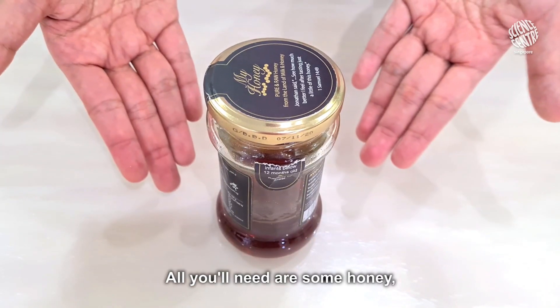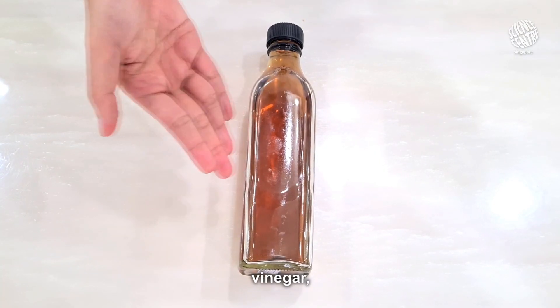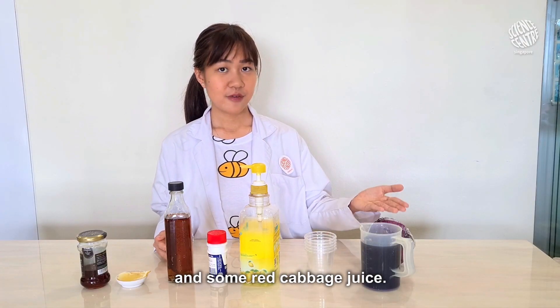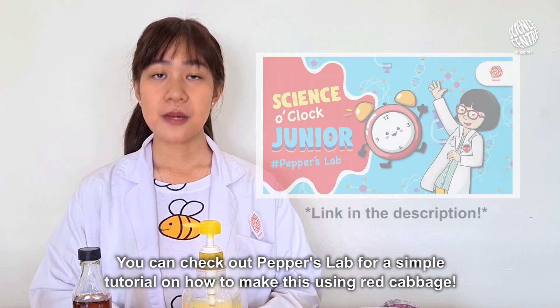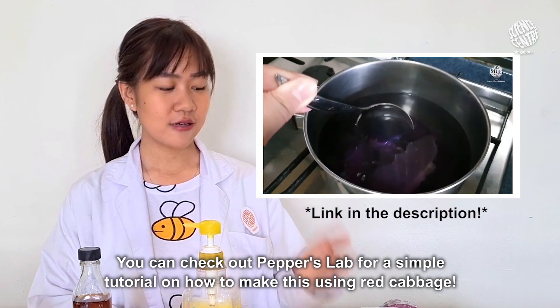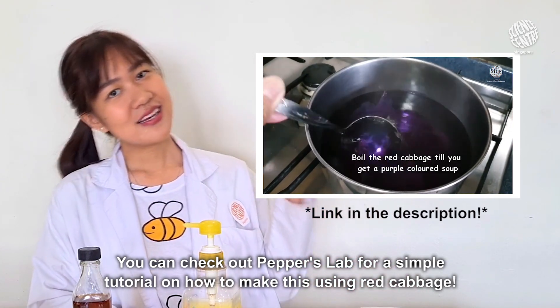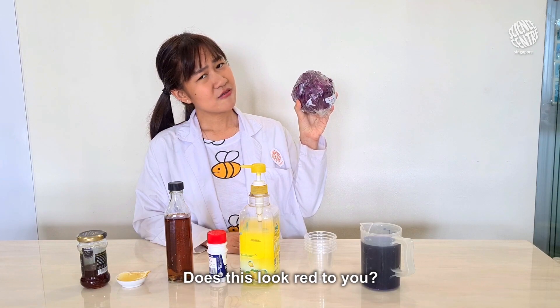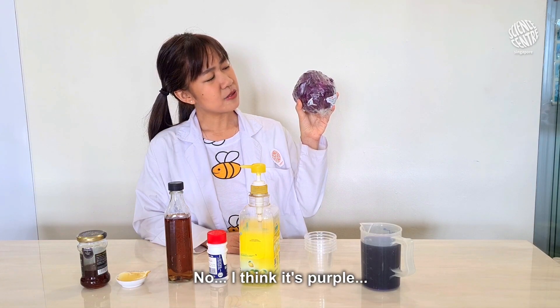All you'll need are some honey, lemon, vinegar, baking soda, detergent, cups, and some red cabbage juice. You can check out Pepper's Lab for a simple tutorial on how to make this using red cabbage! I think they should rename it — does this look red to you? No, I think it's purple.